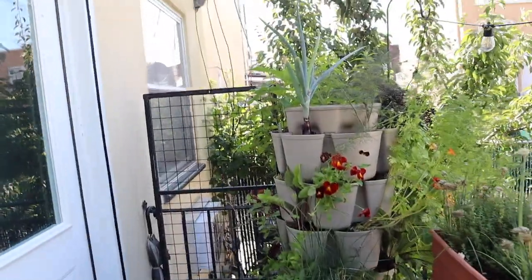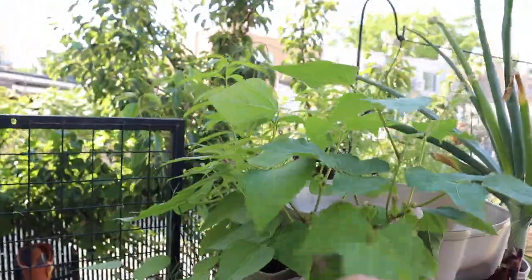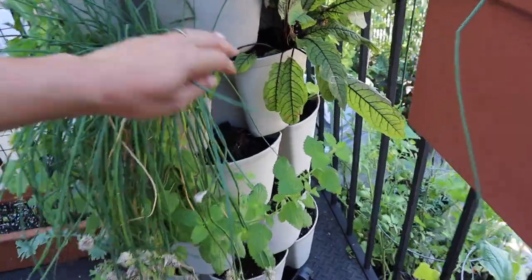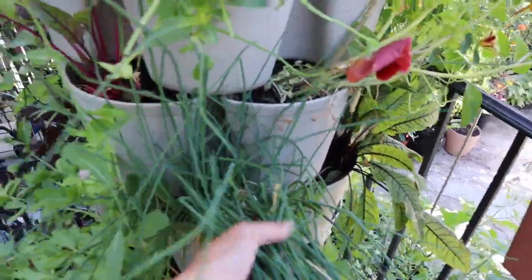I'm actually going to start today on the little patio up there right by my door. I need to really take care of that green stock up there, that vertical planter and start making it look nice again. There are a few things still growing here — the beans that I've planted a few weeks ago are all starting to look nice and produce some flowers. We have lots of space below there that needs to be planted.